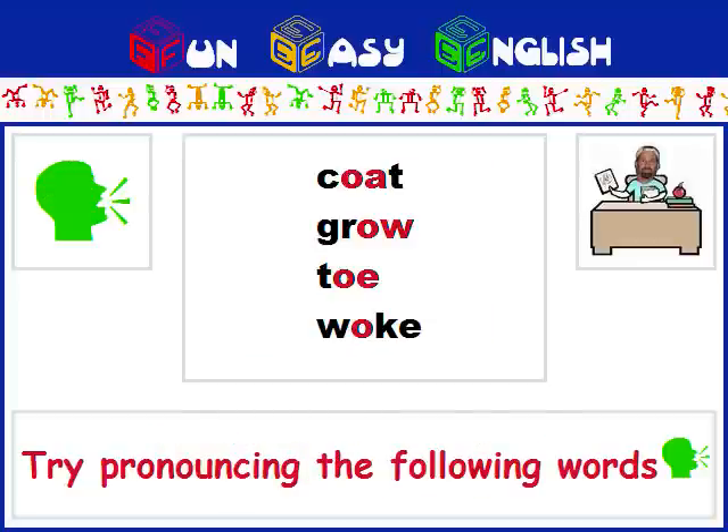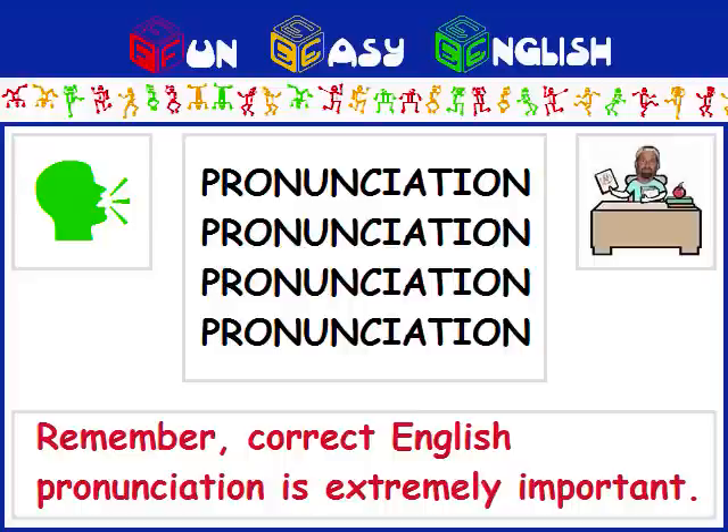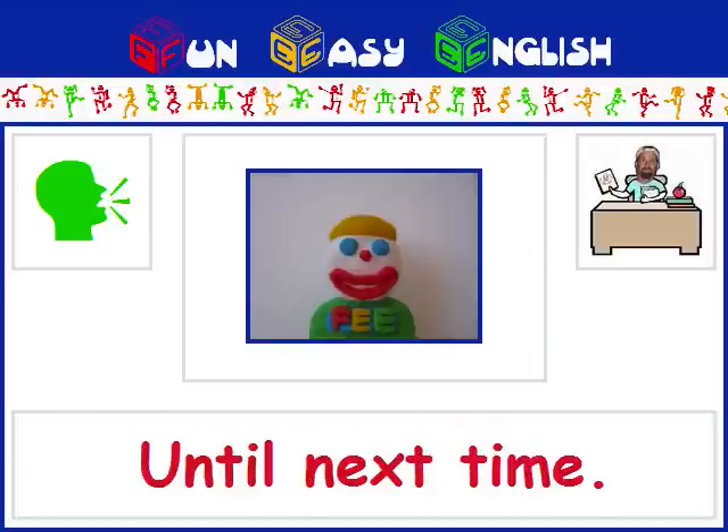Try pronouncing the following words: coat, grow, toe, woke. Remember, correct English pronunciation is extremely important. Until next time.